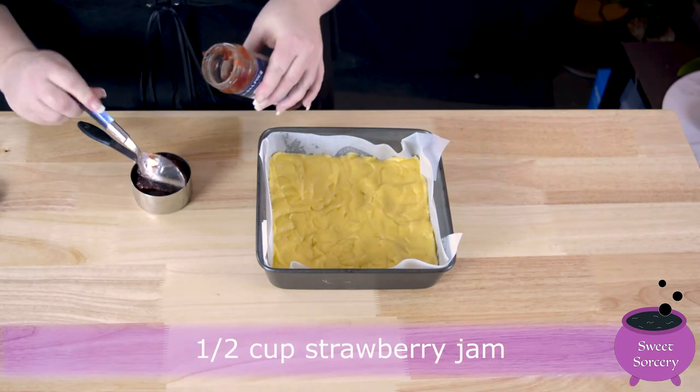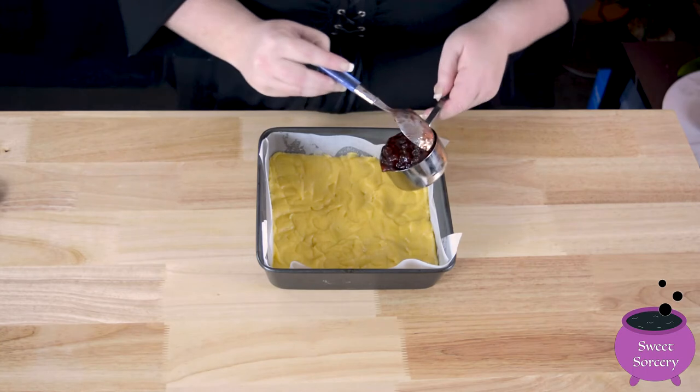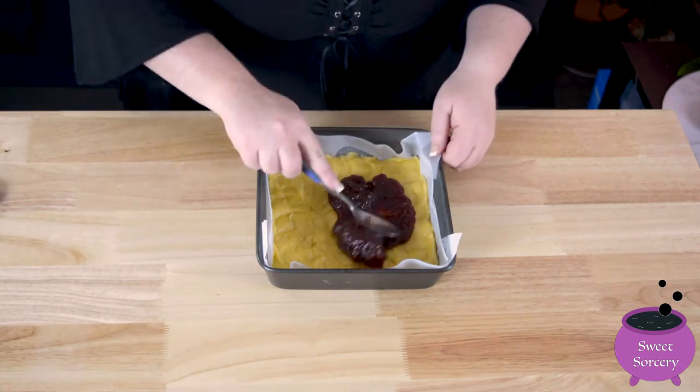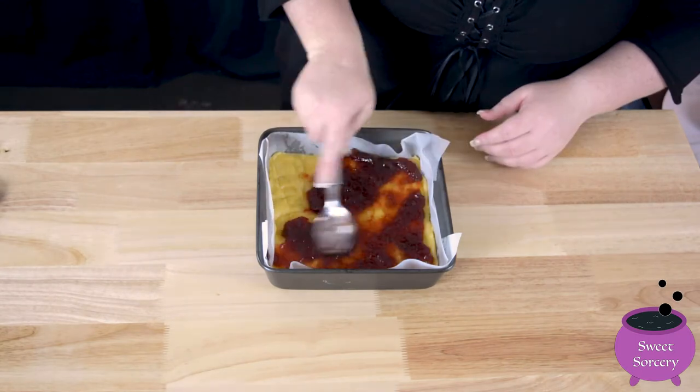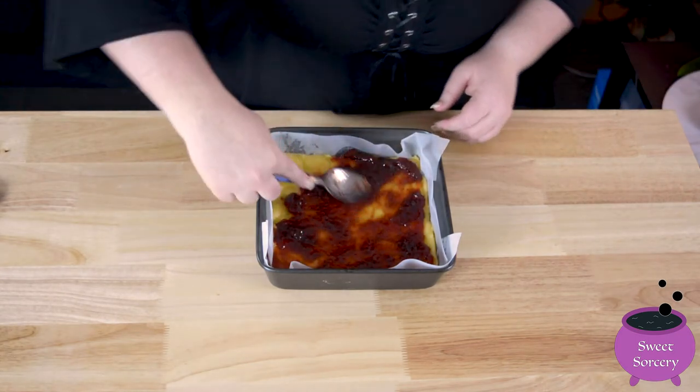Measure out half a cup of strawberry jam. Mix it slightly to break up any large fruit clumps. Spread the jam evenly over the base. Pop the base to the side while we make the crumbly topping.